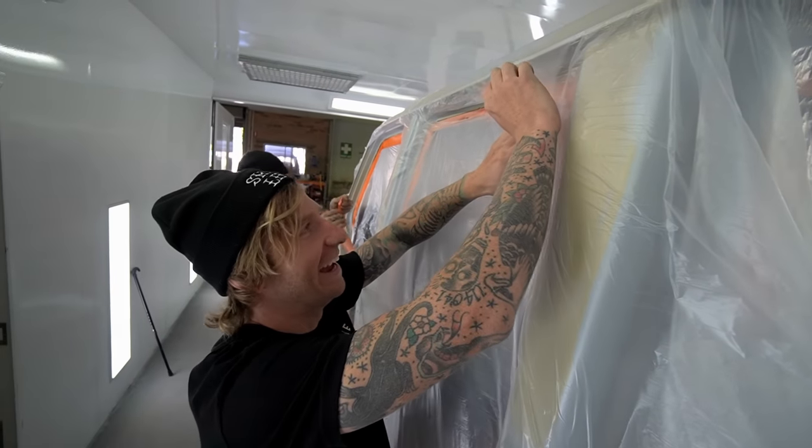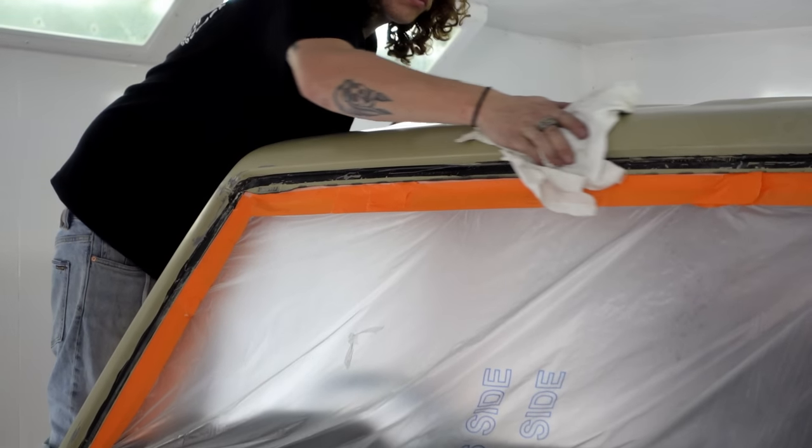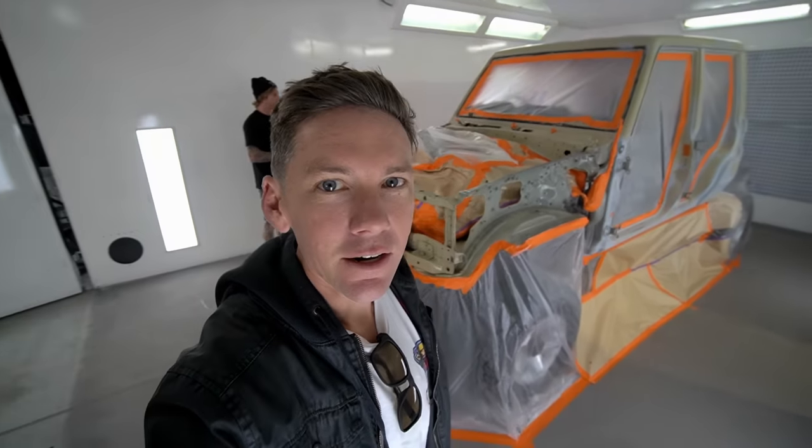I hate doing nothing — I can't stand doing nothing. Okay, all taped up and ready for paint. Exciting stuff.